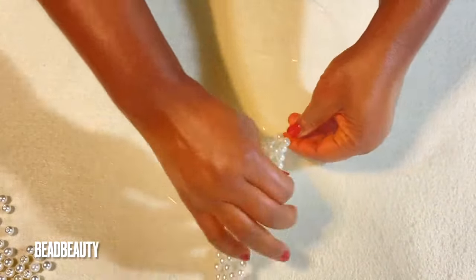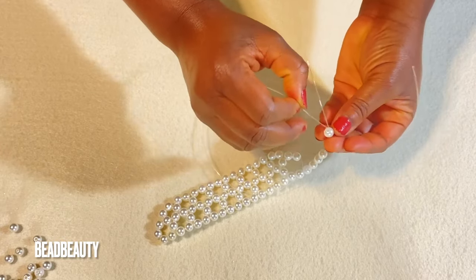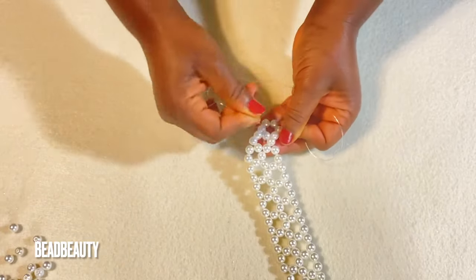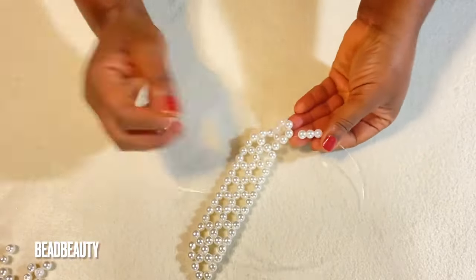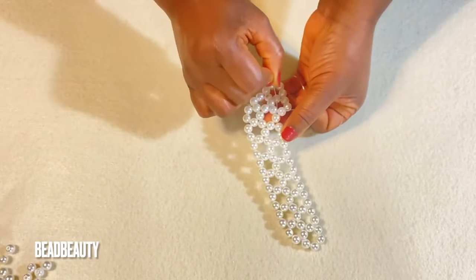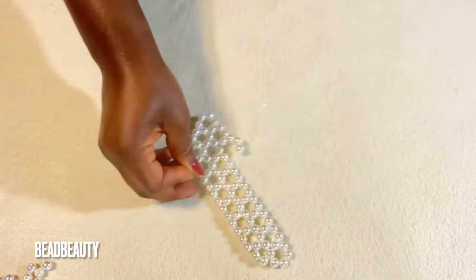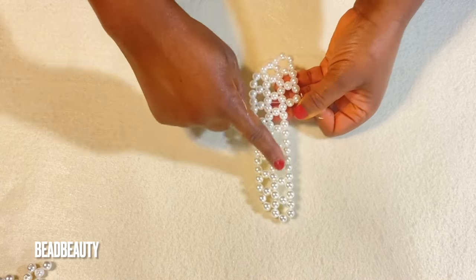Then we start the tail row: add five beads to my line, cross and pull. Over here too, we go through two beads and add three. Into the next two beads, add three beads to my line. Continue into the next two beads adding three beads. This is our first and second row completed.